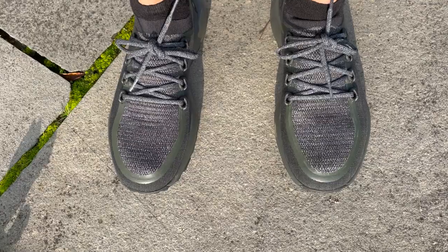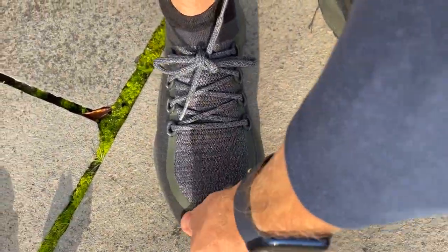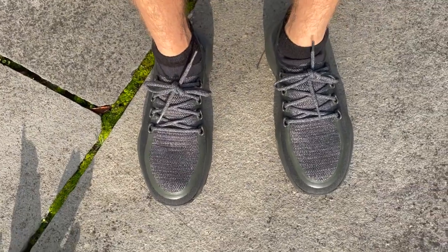When it comes to fit, in my normal size I found the Allbirds Trail Runner was quite long — very spacious in the toe box, almost like the fit of a normal shoe rather than a running shoe. I also found the minimal lacing makes it quite hard to get a proper lockdown around the heel. It wasn't too bad though — I was able to run fine in my normal size, but I'd probably go half a size down.